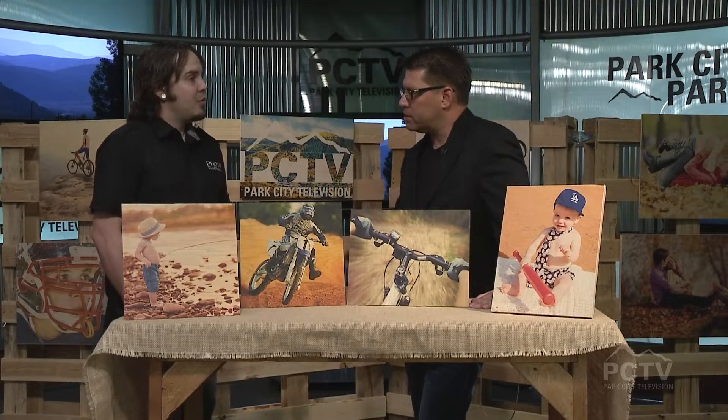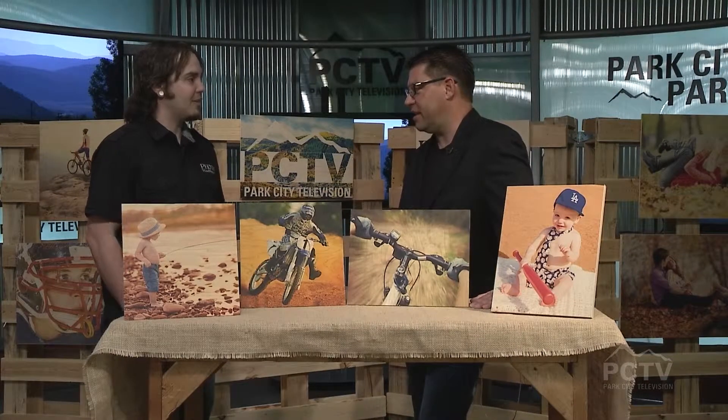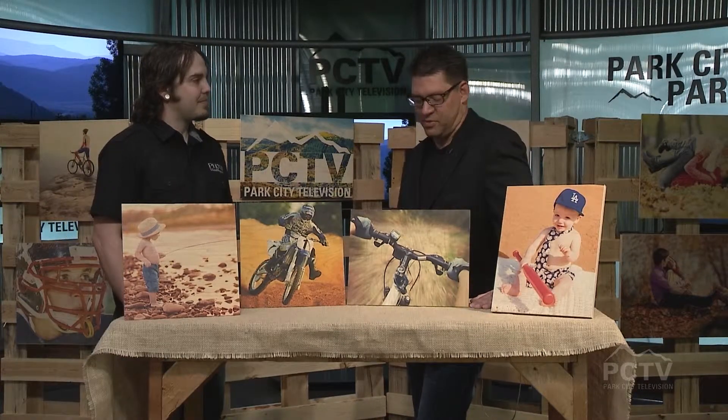How big can you go with these? We can go 24 inches wide by 63 inches long. Really? So a really big landscape. That is really nice, especially over a fireplace mantle or over a couch or something. Some tremendous stuff.